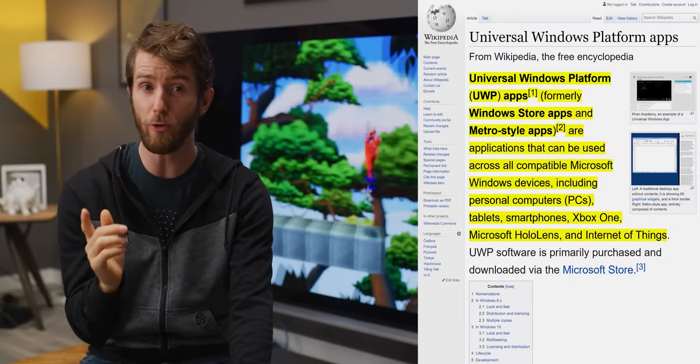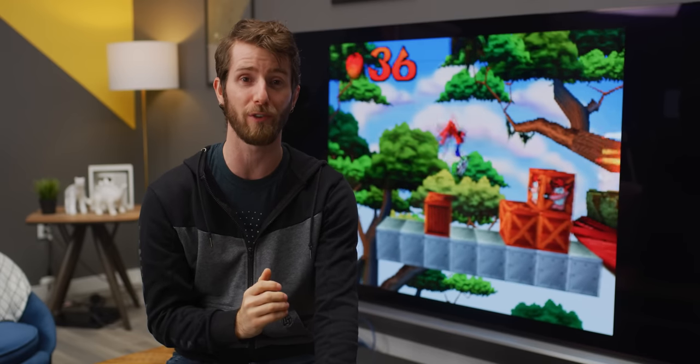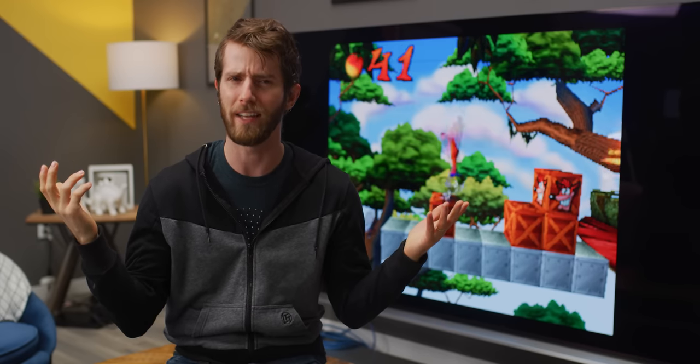After downloading RetroArch's app from the website and loading it into the Xbox web browser interface, we were off to the races. Some consoles, particularly older ones like Super Nintendo, Game Boy, and N64, all just ran directly off our external USB drive without any extra steps.